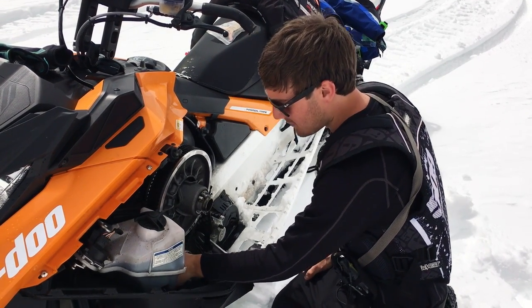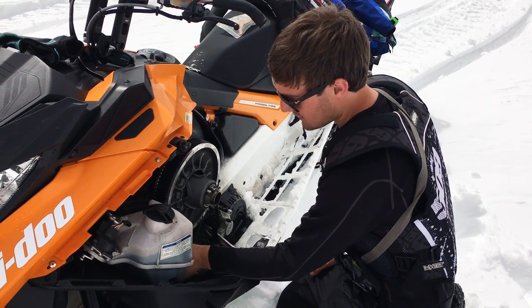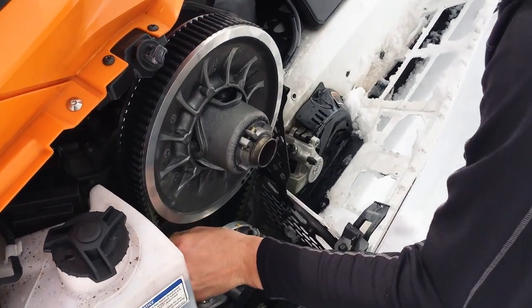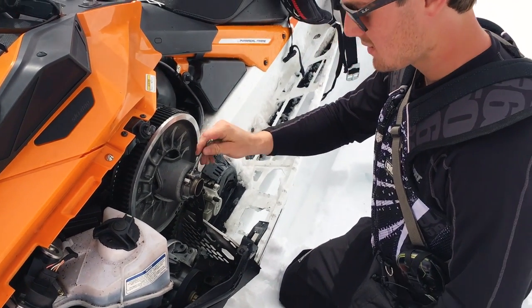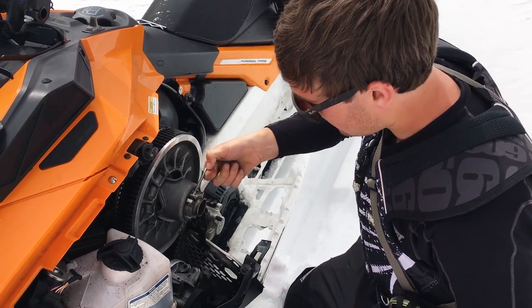What I look for: I'll grab it and spin it. Right now it's actually not too bad — if you can spin it through the sheaves like this it's usually pretty close, but I might want to tighten it up just a hair. So I'll take the Ski-Doo clutch tool and loosen this just a little bit.